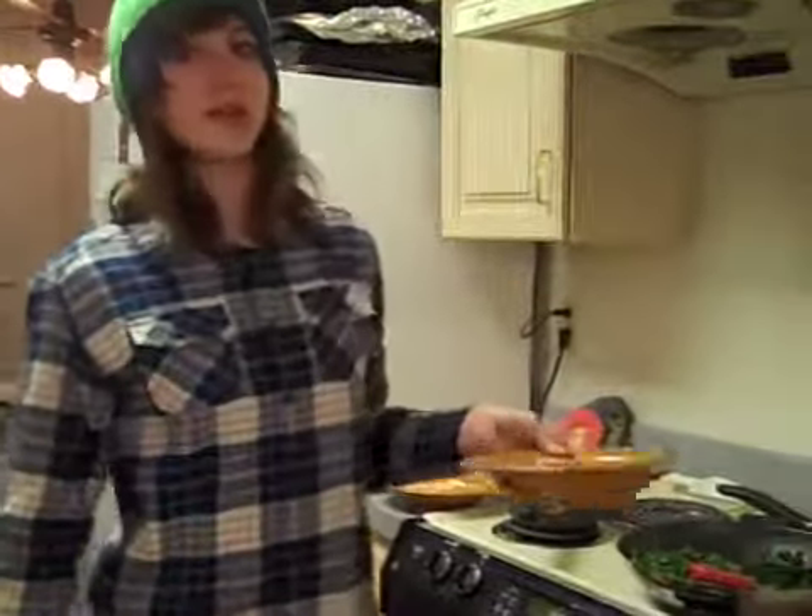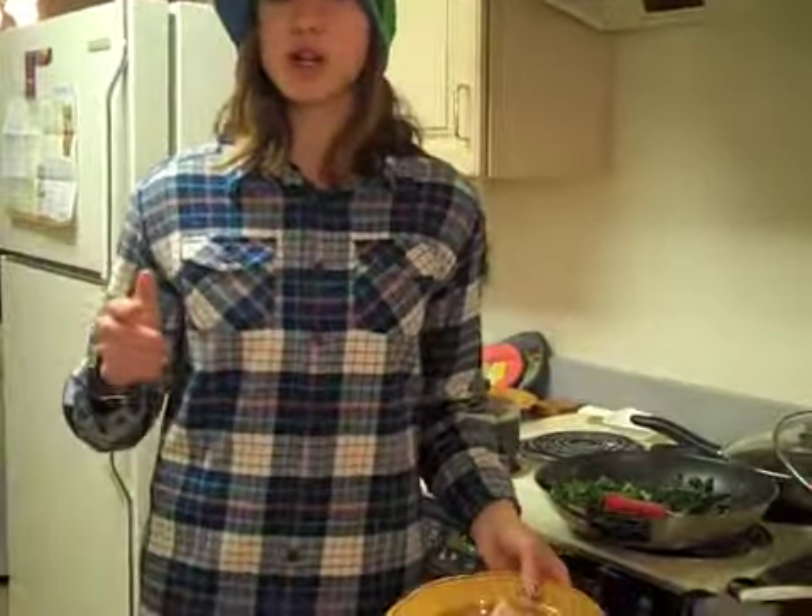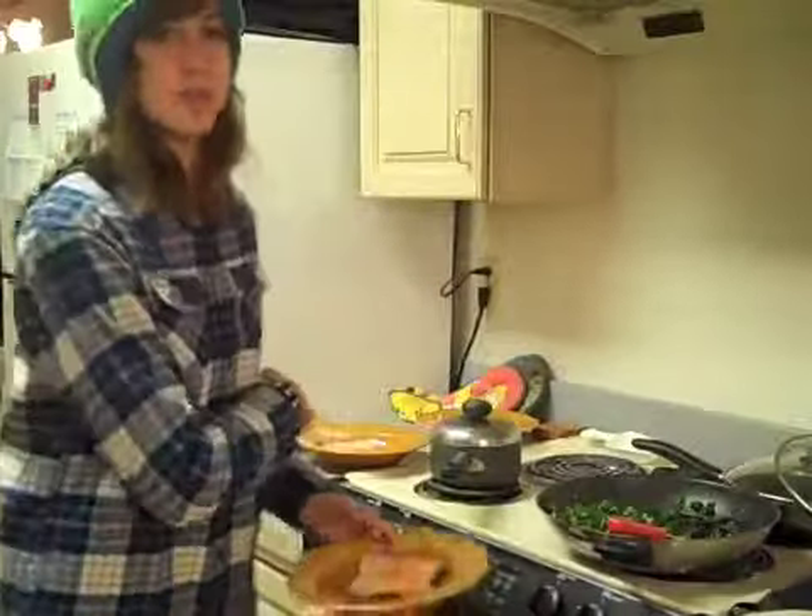And when you serve the fish, if you want, you can add a little bit more lemon juice on top. Then put a slice of lemon on top to make it look boss. And don't forget to serve the rice too.